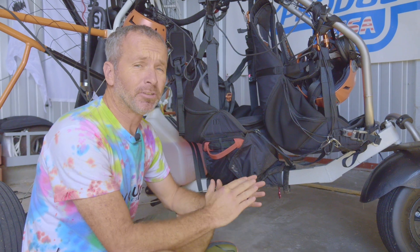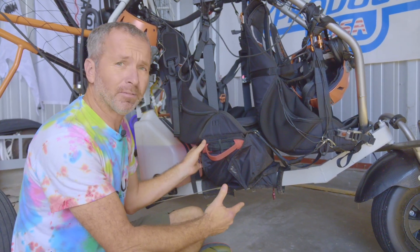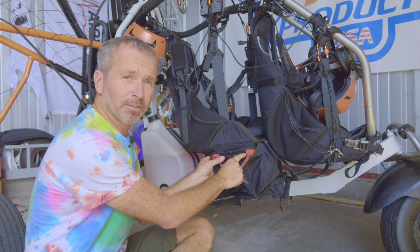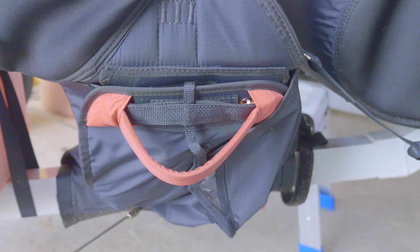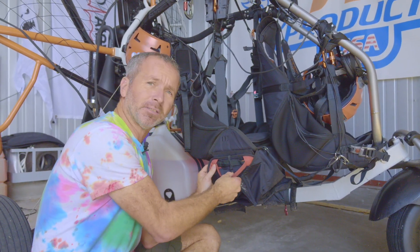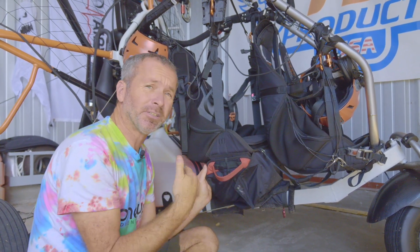The last item is your reserve, and this should be checked on a daily basis. Make sure the handle is fully secured, that your mylar pieces are going through the loops, and that the handle is fully secure. It's easy getting in and out of the trike to catch a foot on the reserve or move it so it comes partially out, which could be quite dangerous. This is why we recommend people get in from the other side.